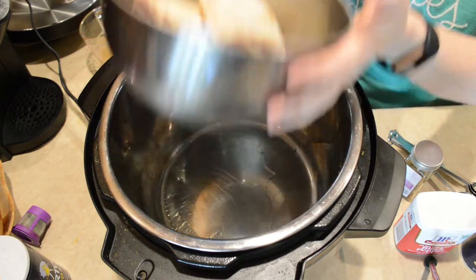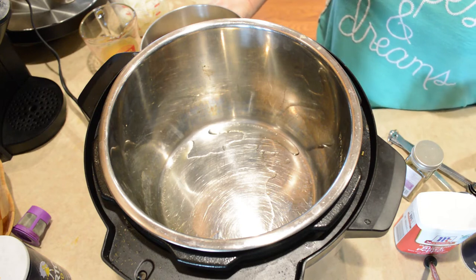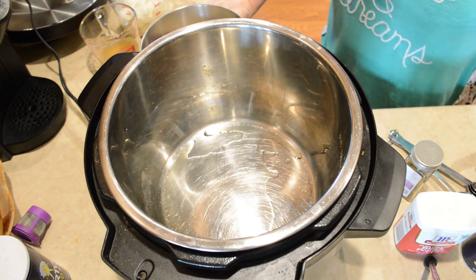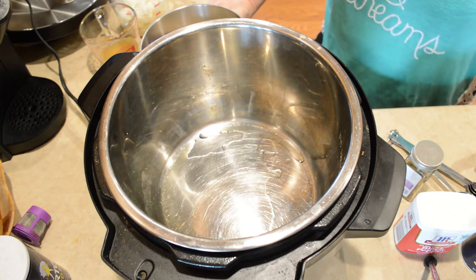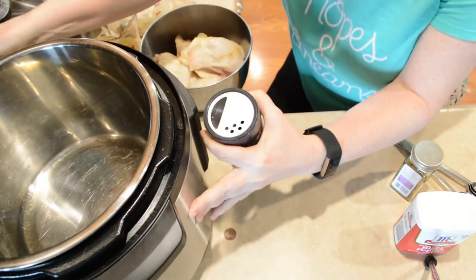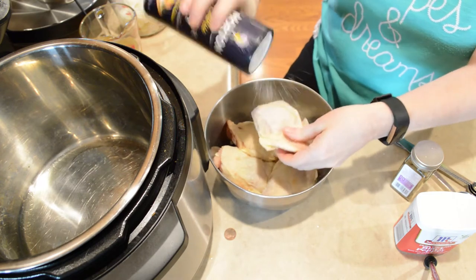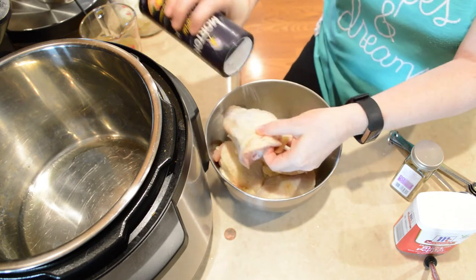I'm going to go ahead and use the same ingredients as I would if I were cooking a larger batch, just so you guys know you can do that as well. Let's get this over so you guys can see what I'm doing here — just so you know these are still partially frozen.